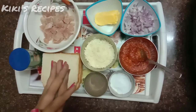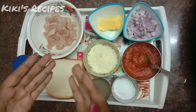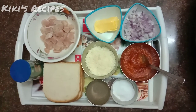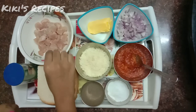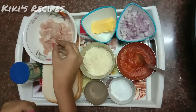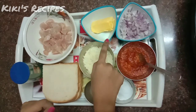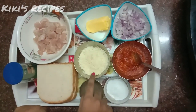Welcome back to our channel Kiki's Recipe. I am going to make chicken bread pizza with an original taste. I am going to cut the chicken, add butter, chop onions, and add cheese.